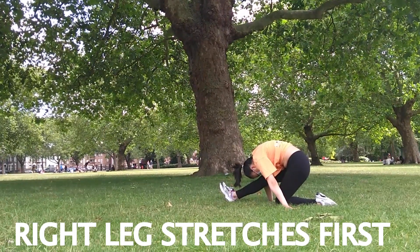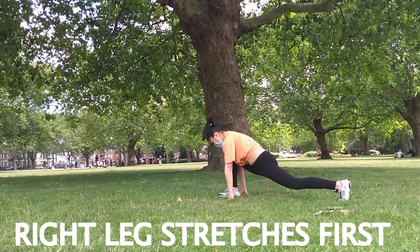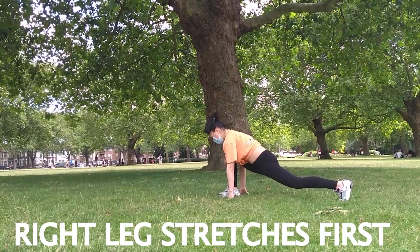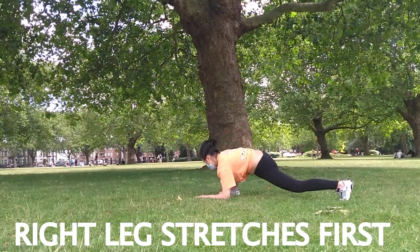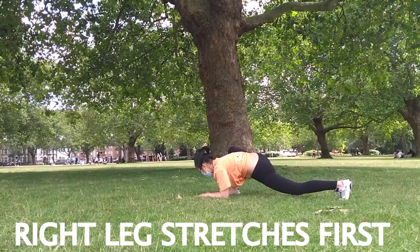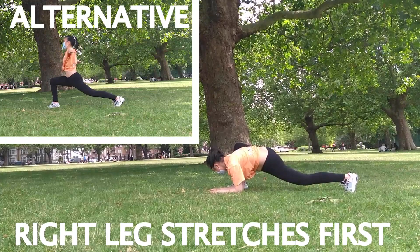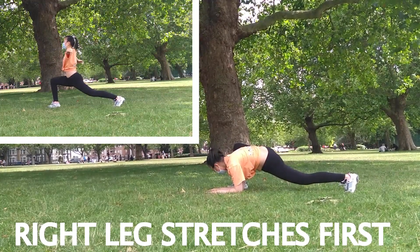This next stretch is called the lizard pose. Going back into your lunge, both arms should be on the left of your right leg. You're going to go onto your elbows for that deeper stretch in your pelvic area. You have the option to straighten your leg or have your knee on the ground. But don't worry if you can't do this yet — as an alternative, just continue lunging forward with your arms out, no support.